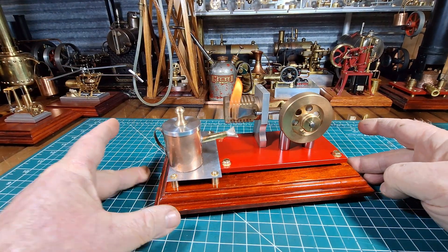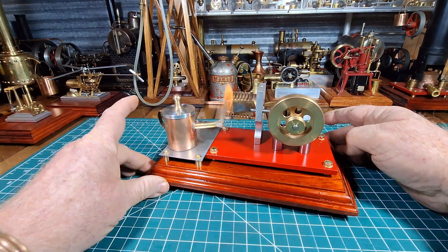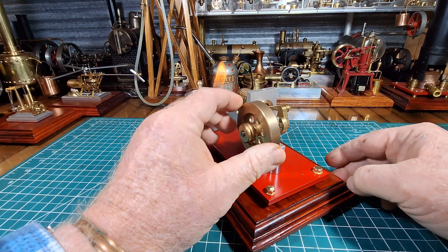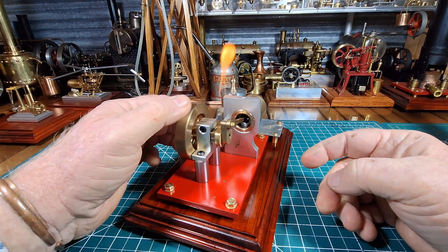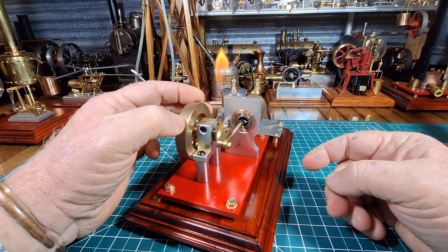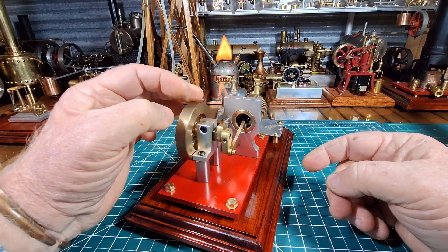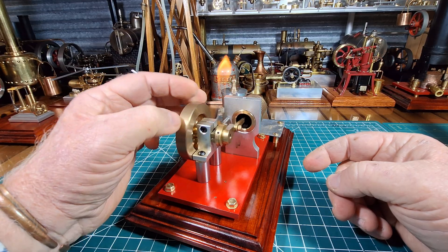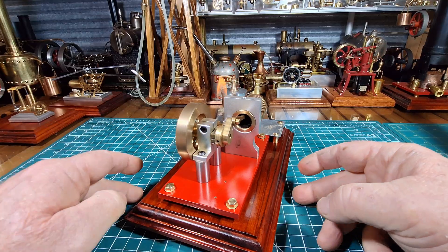I'm pretty happy with the way that's running — it's never run that well. So that honing has done a lot. It's amazing what a few burrs can do. Removing a few burrs, and how much just one or two burrs can affect the performance on these small engines.